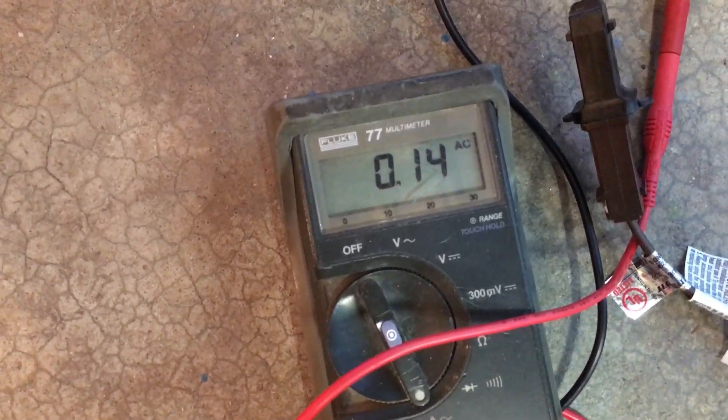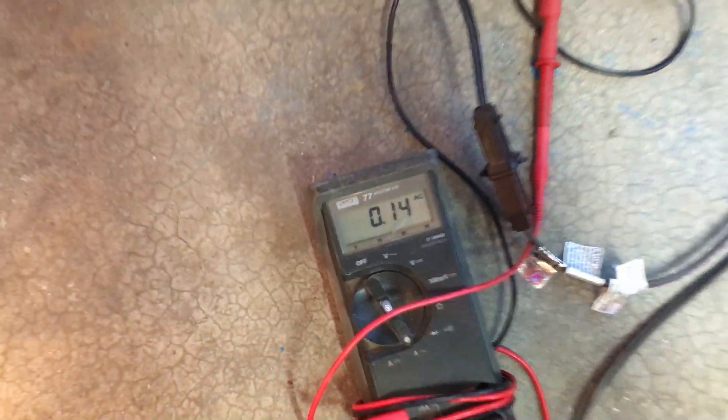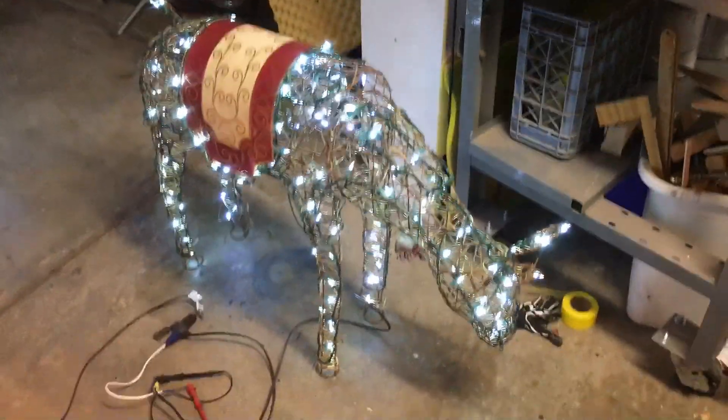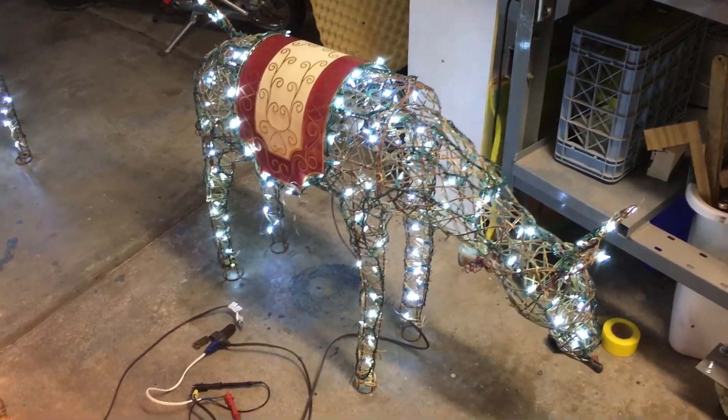There's the completed LED-converted doe current draw — quite a bit less. And there she is in all her glory. I just got the one doe left to do and I'm ready to put them all out in the front yard.